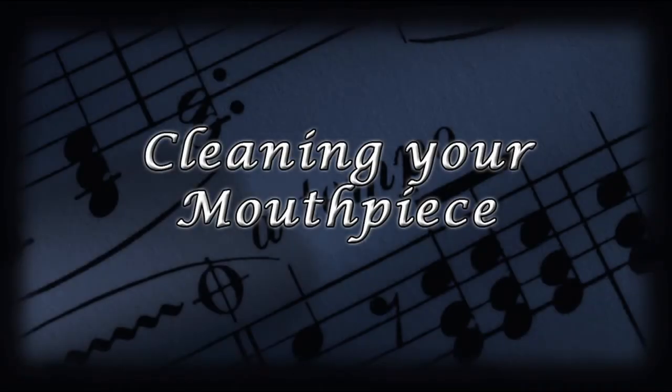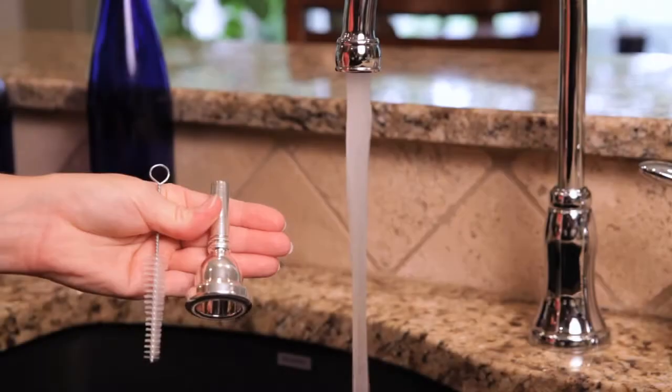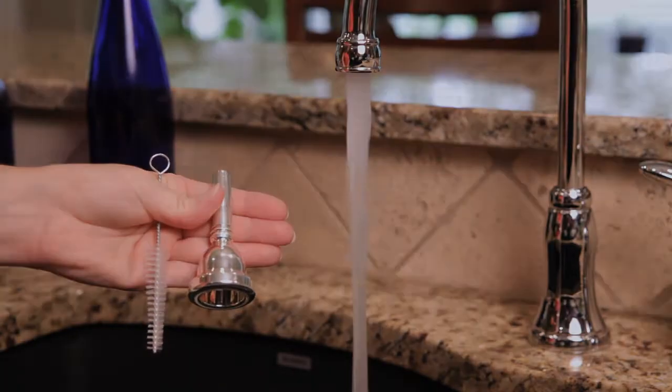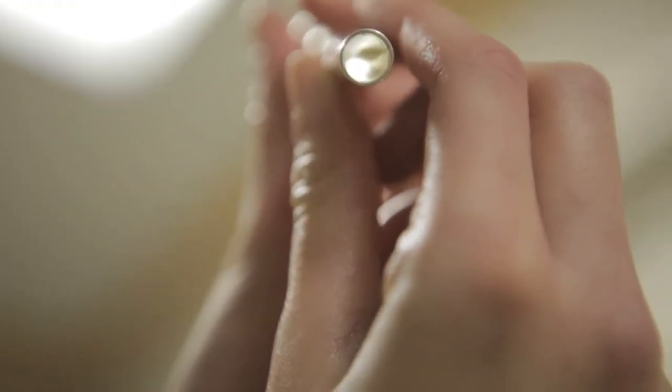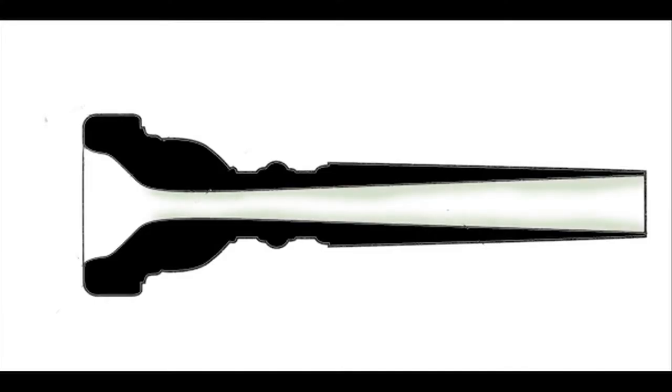While your trombone is soaking in the bathtub, go ahead and grab your mouthpiece and mouthpiece brush. Your mouthpiece should be cleaned once a week, as it gets gross much faster than the rest of your trombone. If it's been a while since you cleaned your mouthpiece, you may notice some buildup on the inside. That's a very small hole and you don't want any buildup making it smaller, so make sure you clean your mouthpiece once a week.